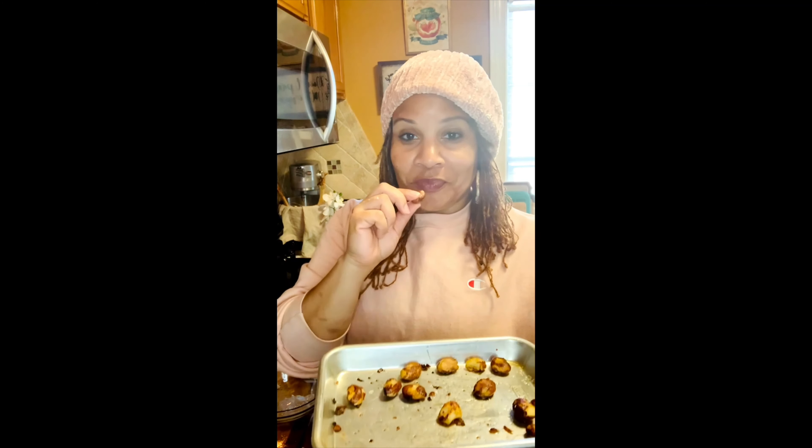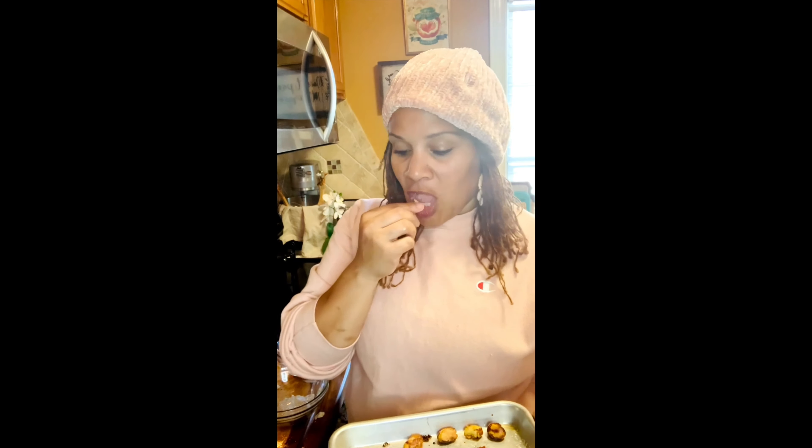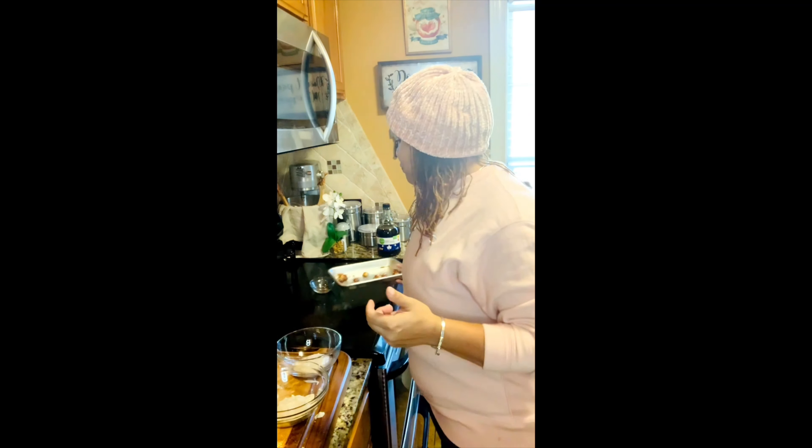Leaving the skin on gives it a nice crunchy texture on the outside, and I really like that — I'm a big fan of texture and crunch. This is a home run for me. If you ever see my episode about roasting nuts, you can flavor them — turmeric, all kinds of stuff. You can flavor your nuts however you want.